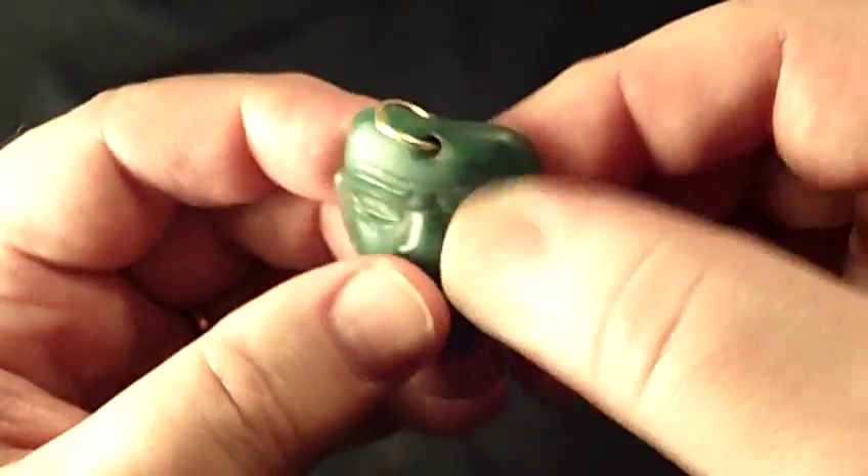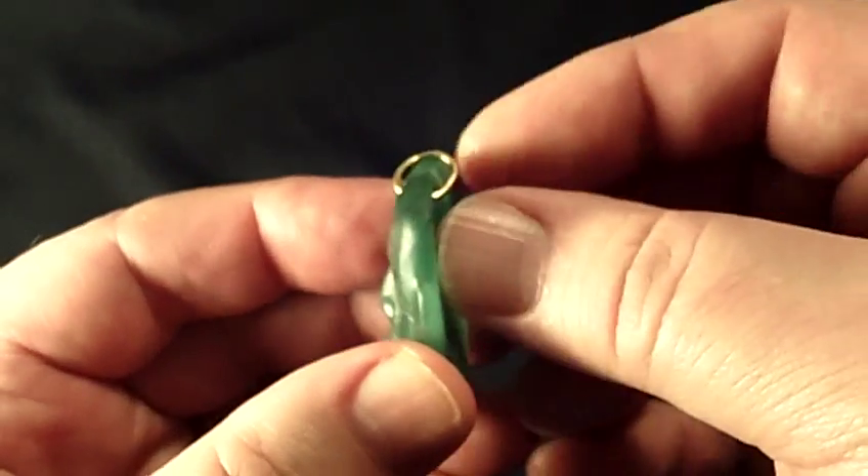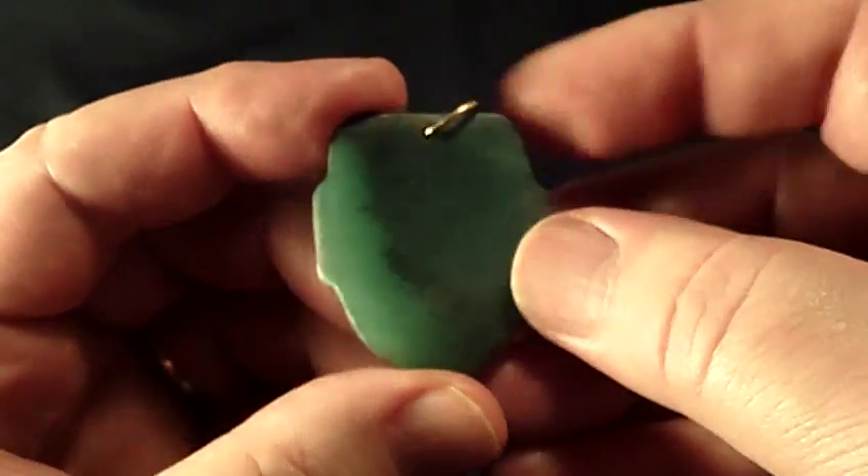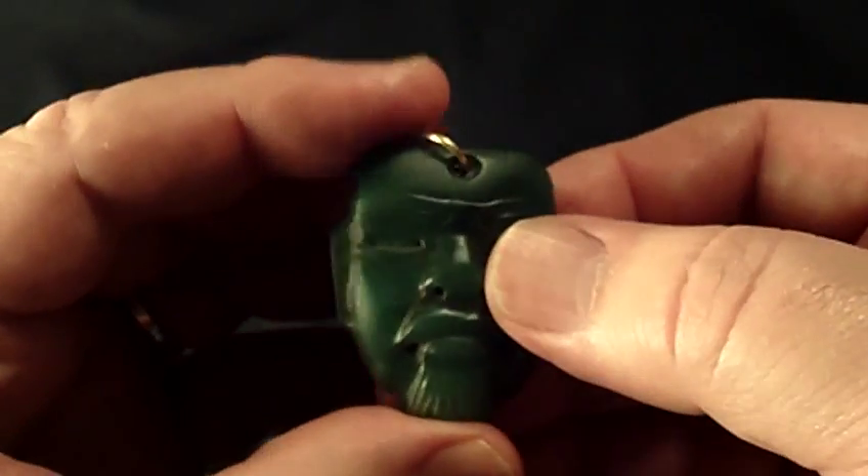I had a 14 karat gold loop added here so that you can wear this. In fact, this is my own personal piece that I wear on a daily basis.